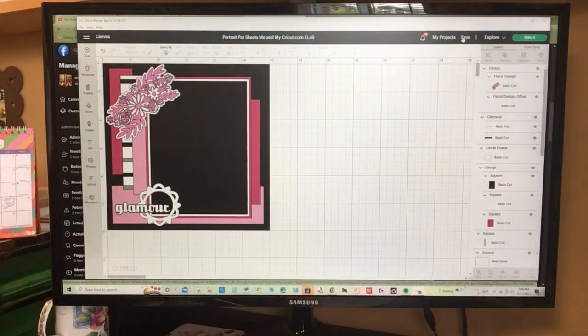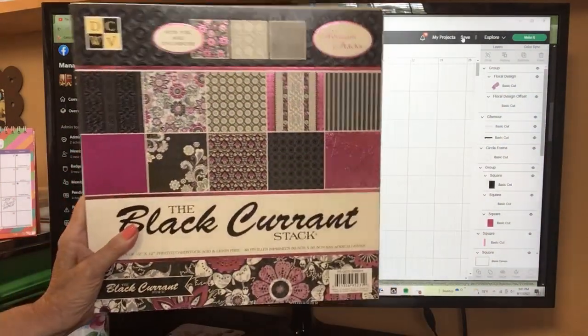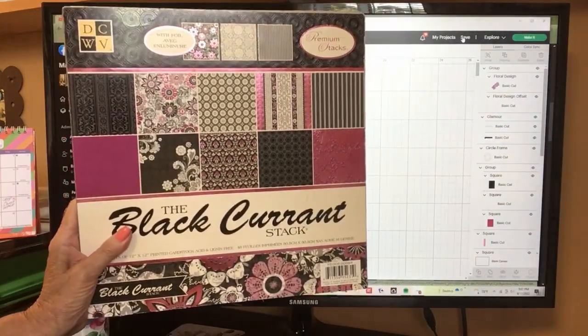So this is the photo I'm working with today. Remember those 90s glamour shots? Well, we had them in Canada — they opened a whole chain, and I'm sure you had it in the US as well. I found this whole picture of myself in an envelope and hadn't scrapbooked it. Eight by tens are hard to scrap because there isn't a lot of room on the page to make it look great.